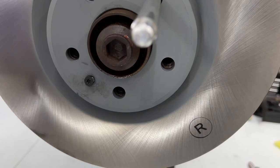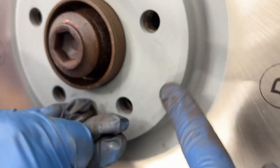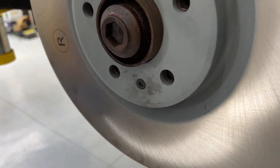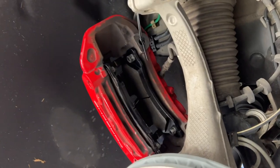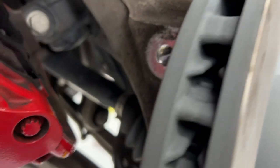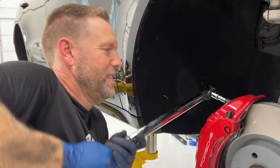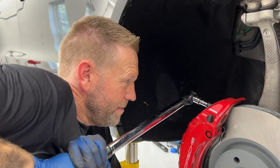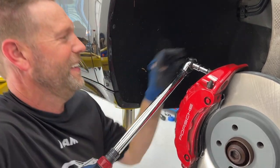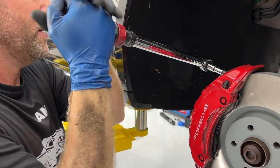If it's not going in straight, try to reposition and make sure it is lined up right in the middle of the hole so you're not cross-threading it. Then just snug it up, remove the alignment pin, cut the zip tie, drop the caliper back over the rotor, and use the two new bolts to tighten them up. These go in at 145 foot-pounds — and 145 foot-pounds is no joke. This is also why you want to replace these stretch bolts.